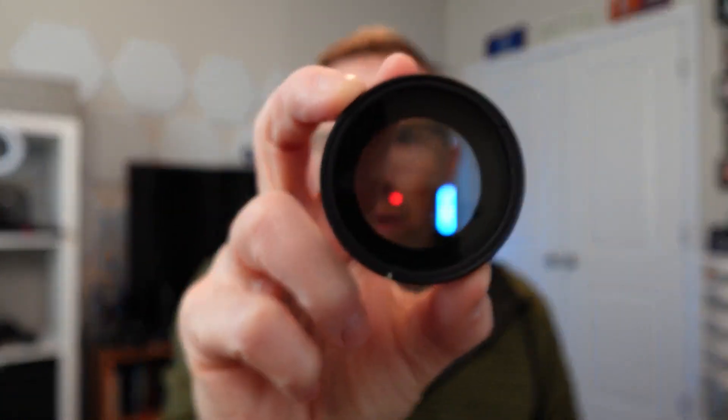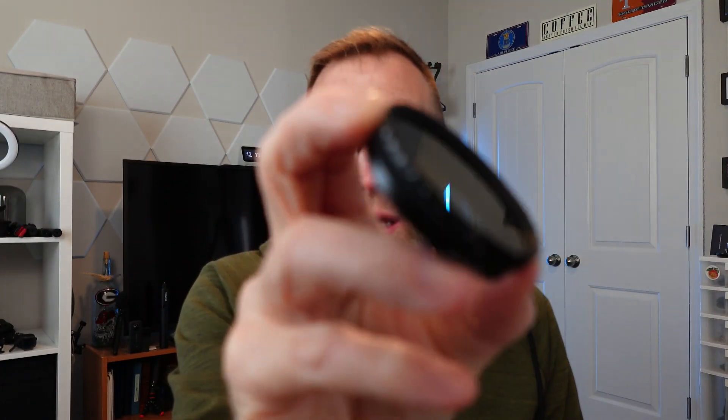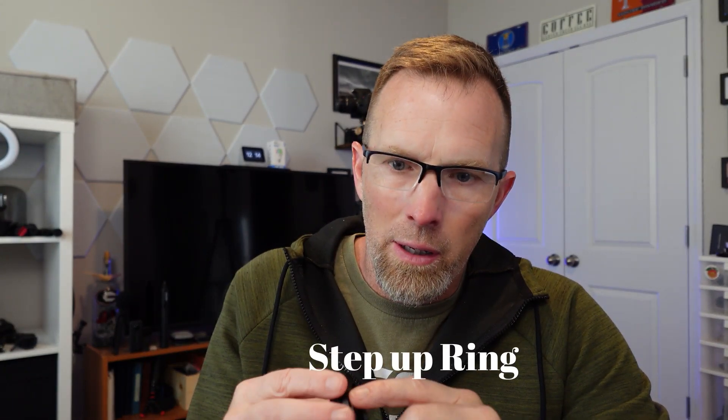One thing that I highly recommend with this camera is an ND filter. This is just a variable ND filter. I absolutely recommend this because there are no ND filters built in. And this little 40.5 to 52 millimeter step-up ring allows the 52 millimeter ND filter that I already have to work with this camera. I highly recommend that.